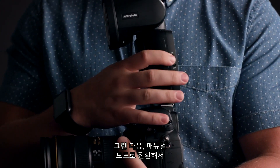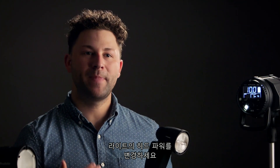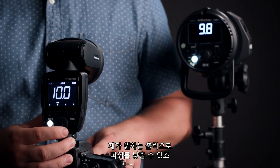Then you can easily flip to manual mode and make hard power changes to your light. I simply select group B and I can turn the power down to my desired output.